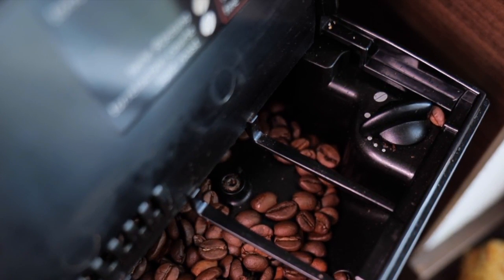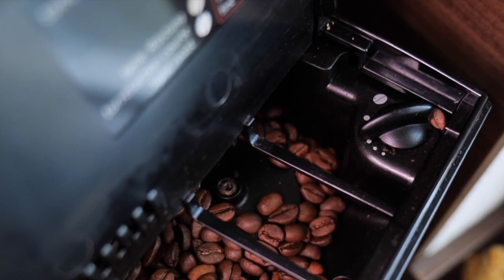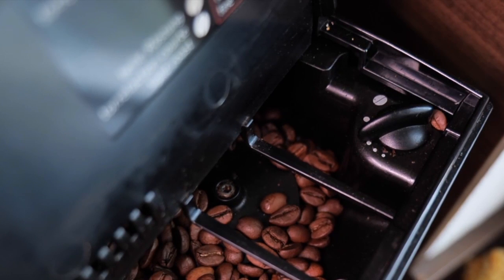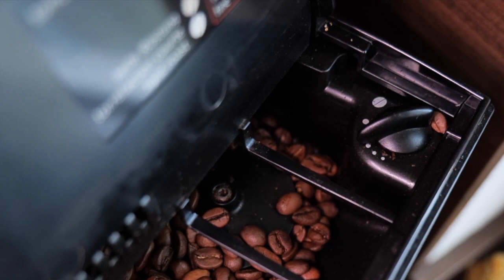Maintaining your DeLonghi Coffee Machine: regular cleaning, including descaling, will ensure the longevity and performance of your DeLonghi Coffee Machine. Follow the manufacturer's guidelines for other maintenance tasks.